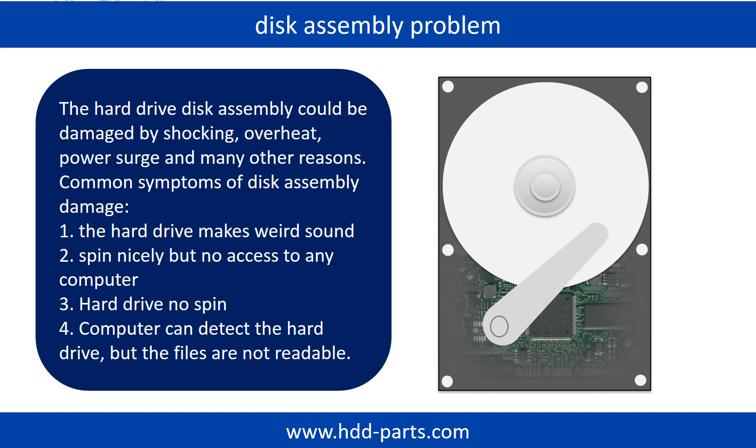If the hard drive disk assembly is damaged, we can do disk data recovery to recover the data from the disks. The common symptoms of hard drive disk assembly failure are: 1. Hard drive makes weird sounds. 2. Spins nicely but no access to any computer. 3. Hard drive does not spin.